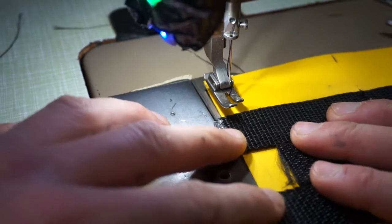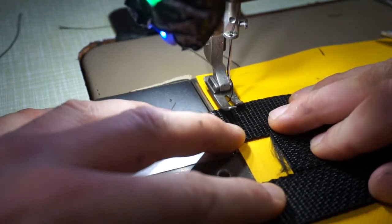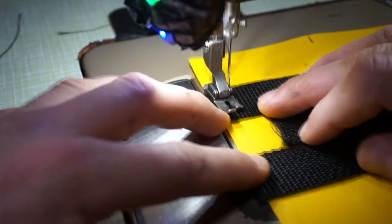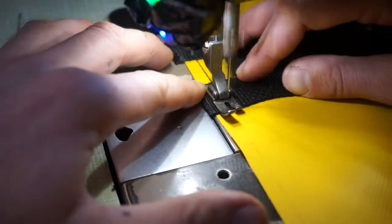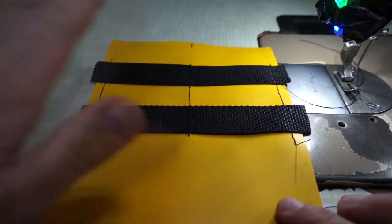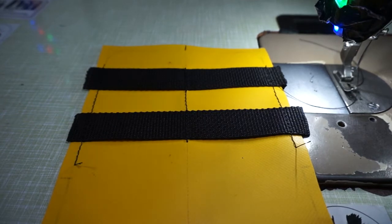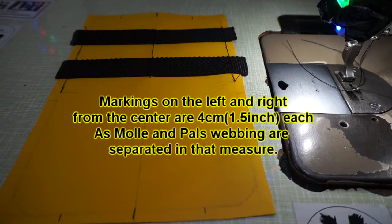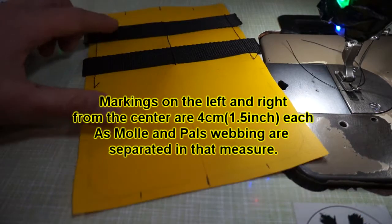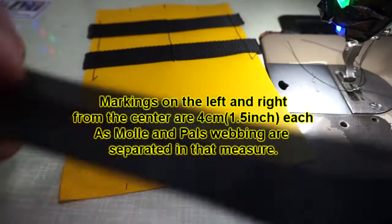So let's do that to the other side as well, trying to be as accurate as we can. This is the first part of it, and now on to the second one. Now that we have determined the guidelines for the tape, we are going to make the straps.